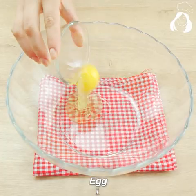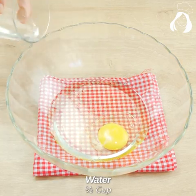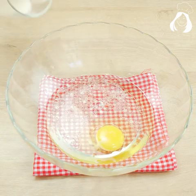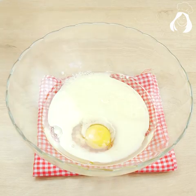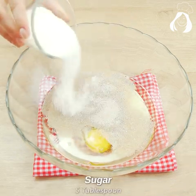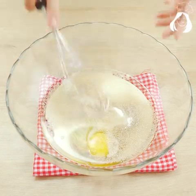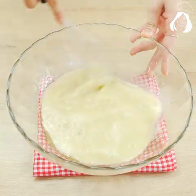Let's start this recipe by adding in a bowl one egg, half a cup of oil, half a cup of water, half a cup of milk, a tablespoon of biological yeast, five tablespoons of sugar, and a good pinch of salt. Mix everything very well until it's all dissolved.